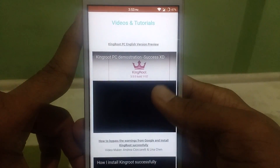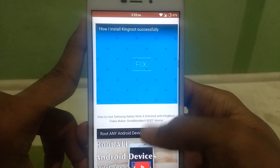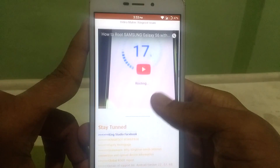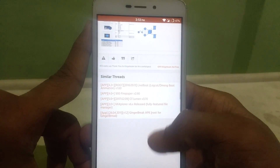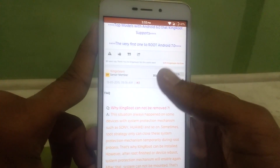To do this, you will need the KingRoot app. Download it from the XDA developer site — I will drop the link in the description below. KingRoot is the only app to root almost any device. It can also root Android Nougat. It can root any device. It's just a one-click root method.